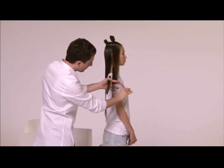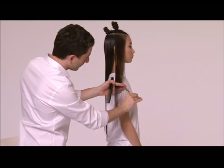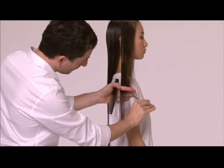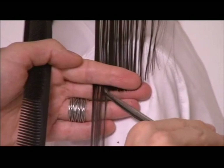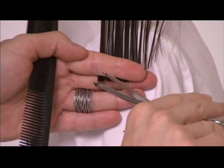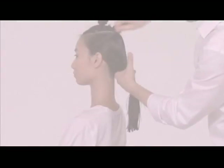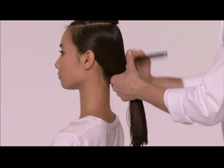Wiederholen Sie die Technik auf der gegenüberliegenden Seite. Sichern Sie die untere Sektion und öffnen Sie die hufeisenförmige Abteilung.